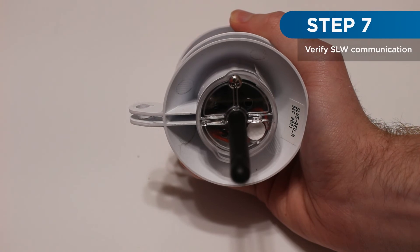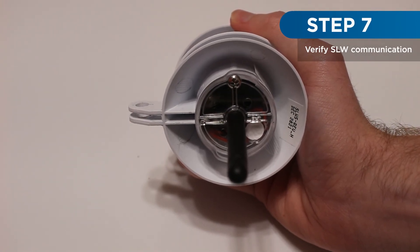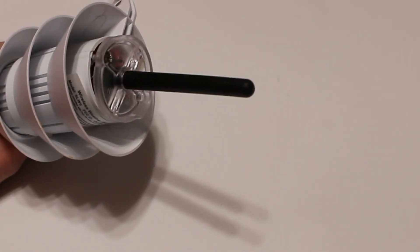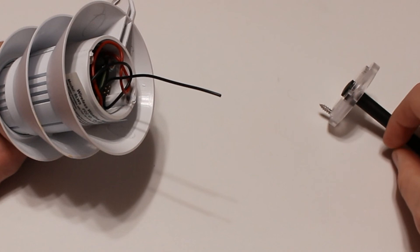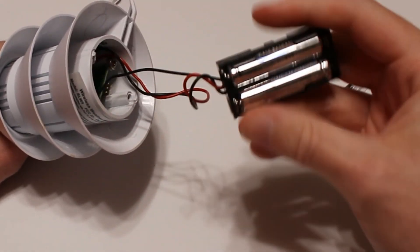After the SLW is mounted, perform a final test to ensure that communication between the controller and the SLW is established. If the SLW needs to be re-synced with the controller, remove the SLW batteries and repeat the installation process.